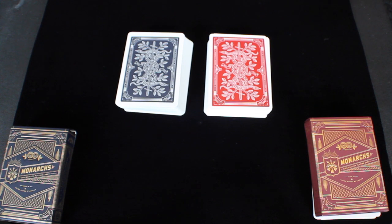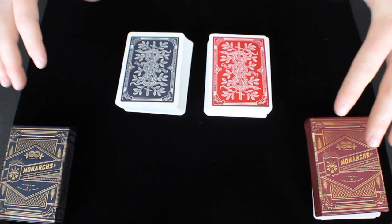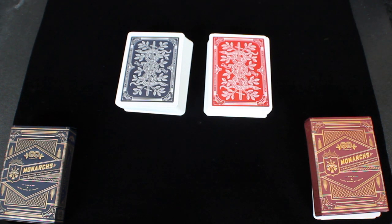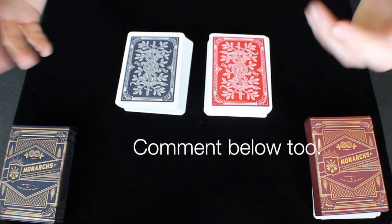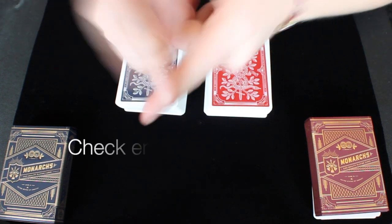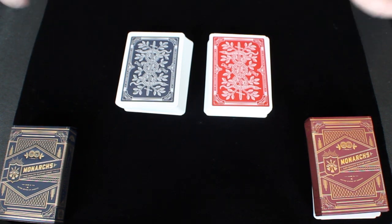Thank you so much for watching this Deck Duel on the Blue Monarchs and Red Monarchs — I hope you enjoyed the video. I didn't go into a whole lot of detail about the decks themselves, but both have individual deck reviews linked in the description box — definitely go check those out to learn more, then come back and re-watch this duel. If you liked this video, give it a like, leave a comment, and subscribe below so you get notified every time I upload. All my social media links — Facebook, Twitter, Instagram — are down below as well. Thank you so much for watching, and stay tuned for my next deck review, unboxing, or video coming your way real soon.